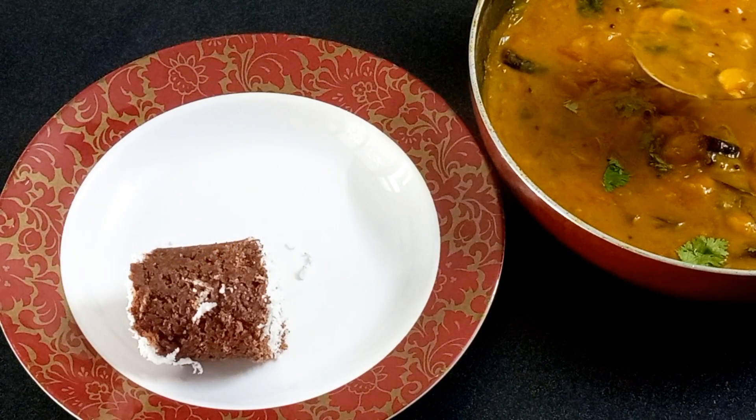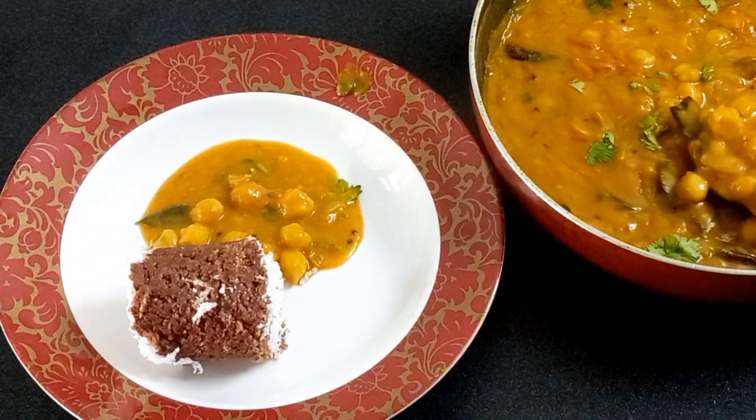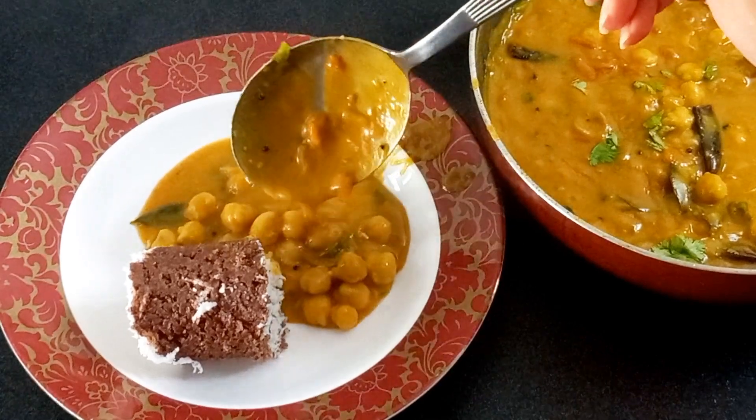Hello, As-salamu alaikum! This recipe has been a tasty recipe for today. I am going to add a recipe for this.